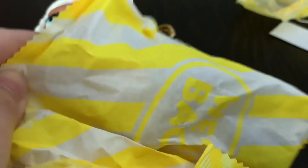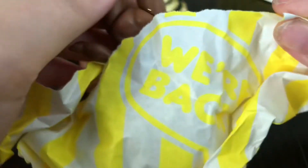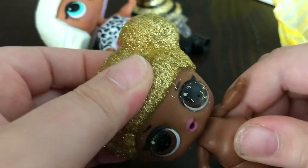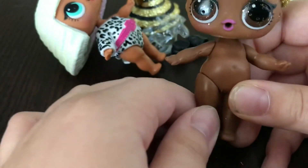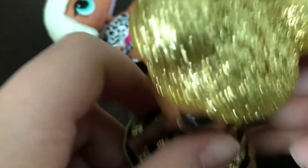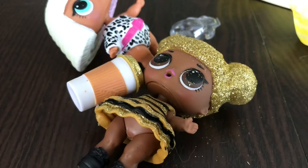Let us open up the box. Whoa, she is so cute! And it kind of feels like she's a crier. Let me get her dressed. Here she is all gorgeous and all dressed.